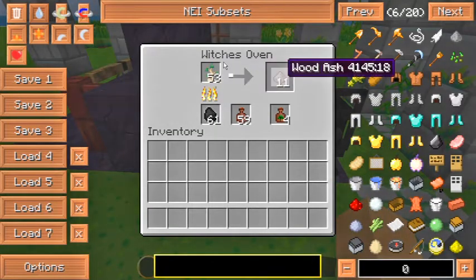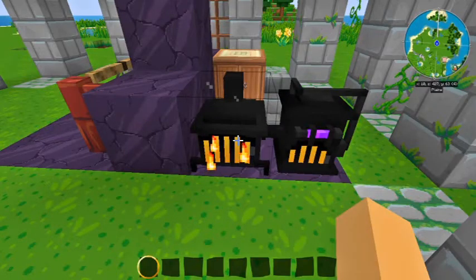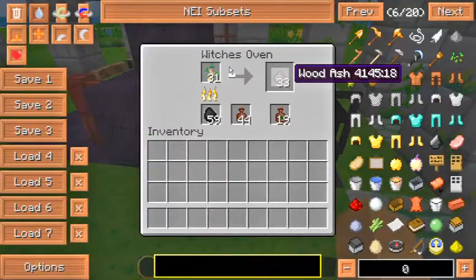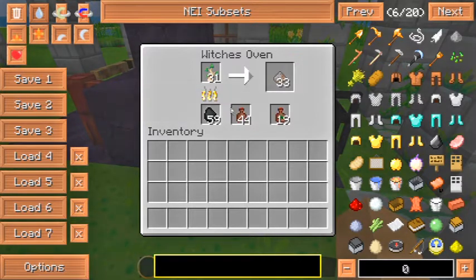The birch wood is now turning into wood ash and the clay jars are catching the Breath of the Goddess that is being released. The fume funnel is doing its job as well by increasing the drop rate. As you can see, we've already burned 33 wood ash and only 19 Breath of the Goddess have been dropped.